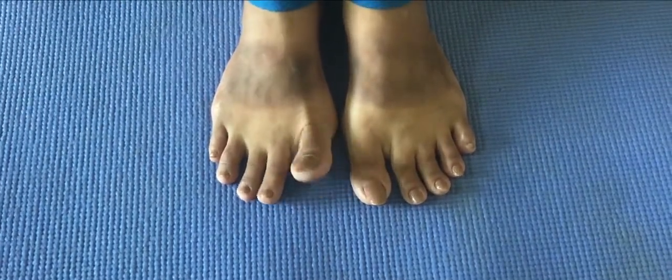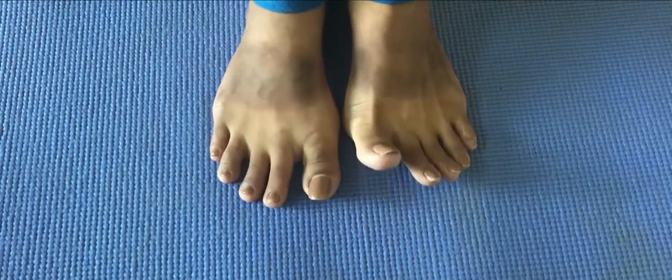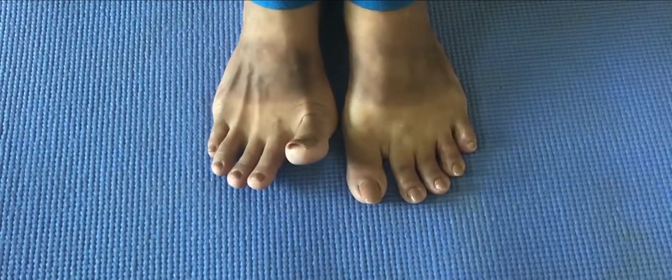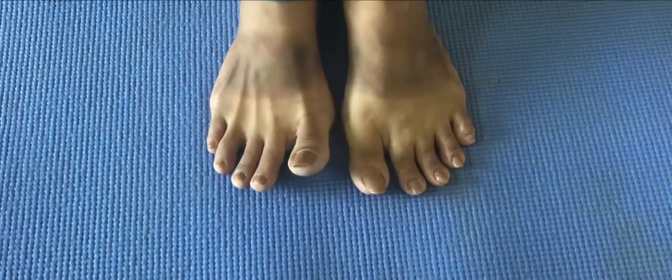This is a very simple and easy way for you to remove the tan from your feet. In my opinion, in 24 hours, your feet will be noticeably lighter and you will see clear results.